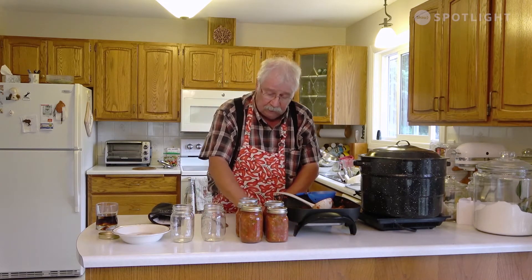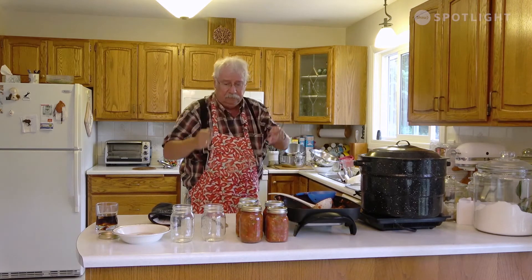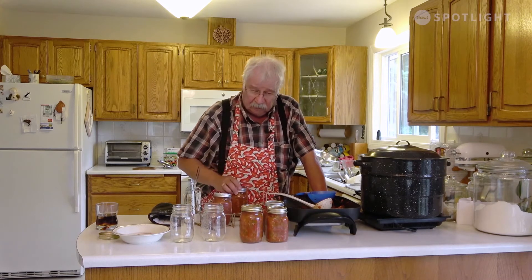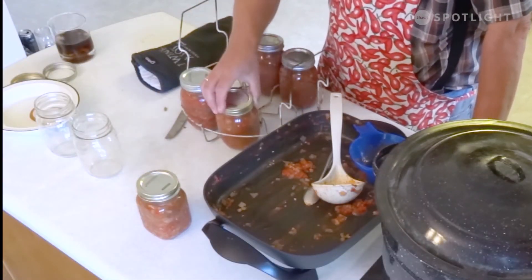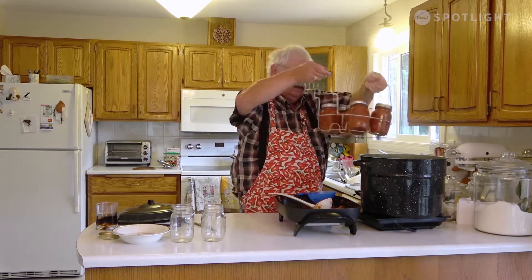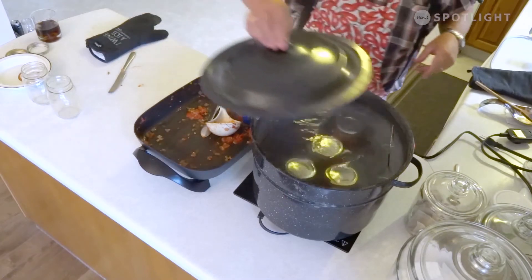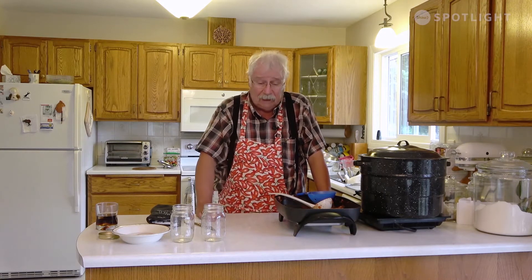Now we're going to put these back in the boiling water. The idea is you want to boil these for 15 minutes each — that just makes sure they're sterilized. I live at high altitude, so if you live up in the mountains like I do, give it 20 minutes because the water boils at a lower temperature. If you're at regular altitude, 15 minutes is fine. We'll just take the lid off, lift our rack up, and set it into the boiling water. Let it come back to a boil, then boil for 15 minutes at regular altitude or 20 minutes at high altitude, and it will be finished canning.